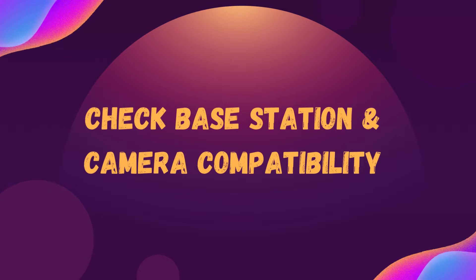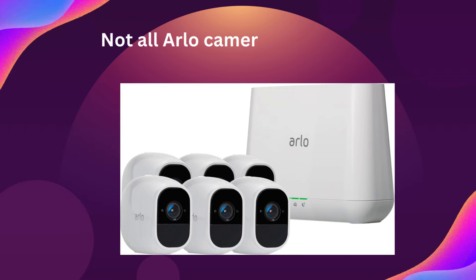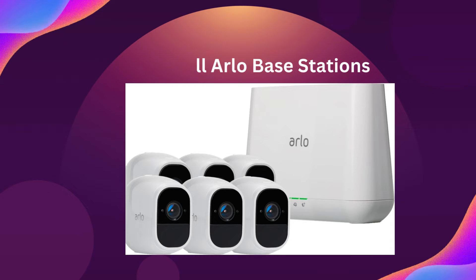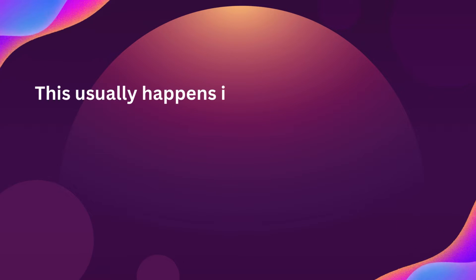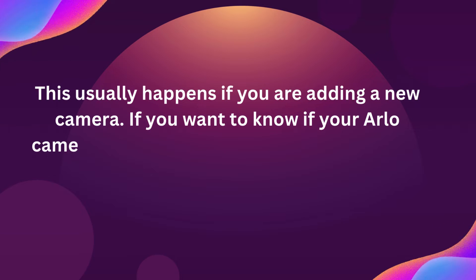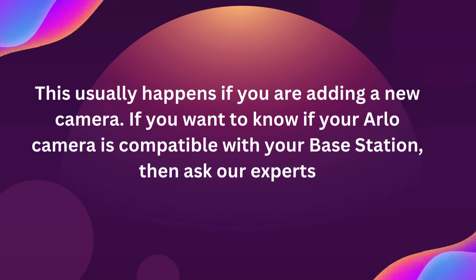Check base station and camera compatibility. Not all Arlo cameras are compatible with all Arlo base stations. This usually happens if you are adding a new camera. If you want to know if your Arlo camera is compatible with your base station, then ask our experts.